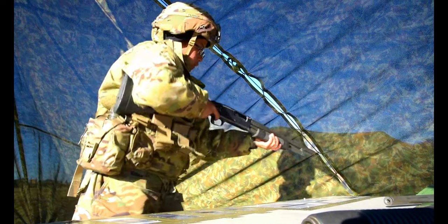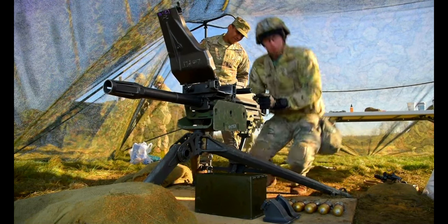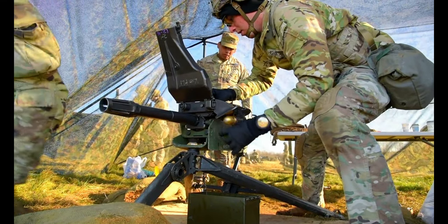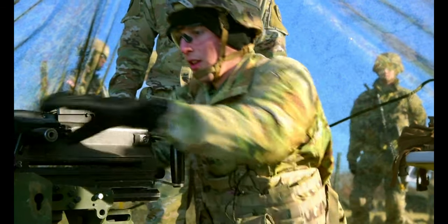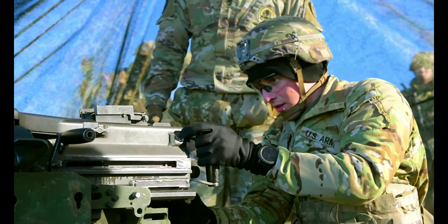This is a different thing. You got it, nice. 5, 6, 6, 7, 8, 9, 10. Safe.